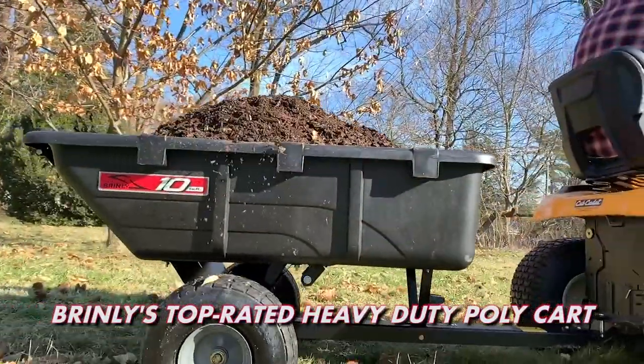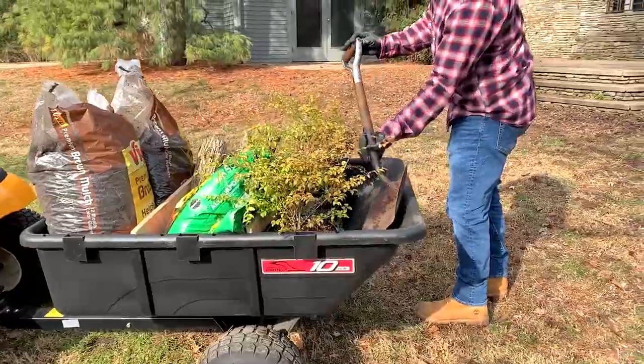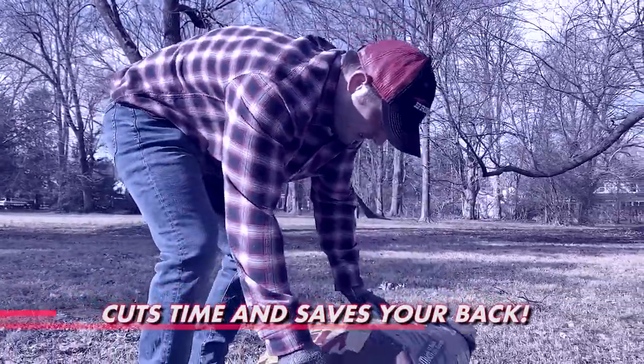Brinley's top-rated 10 cubic foot poly utility cart handles tough loads of firewood, topsoil, and more with ease. Whether you're hauling lawn and garden tools, mulch, plants and shrubs, or soil, the Brinley poly utility cart cuts down on project time and saves your back.